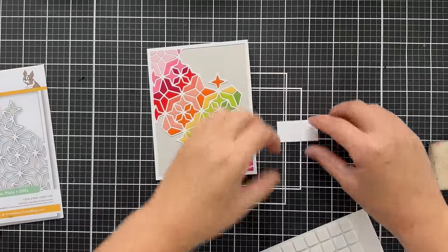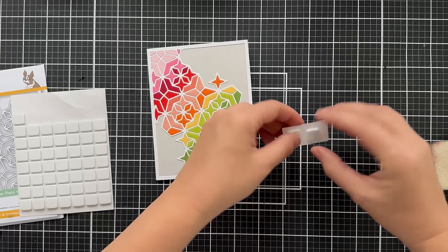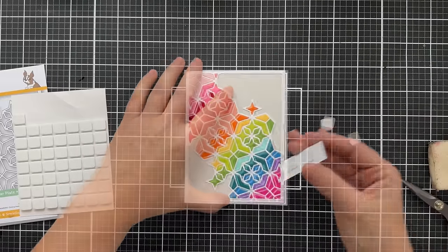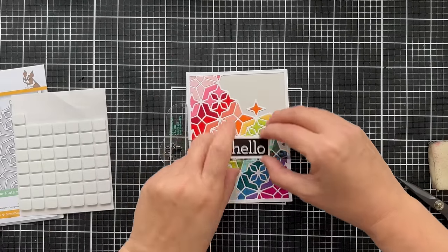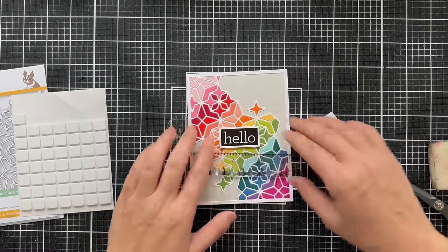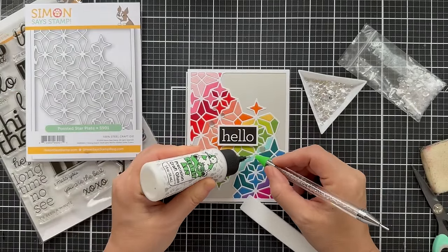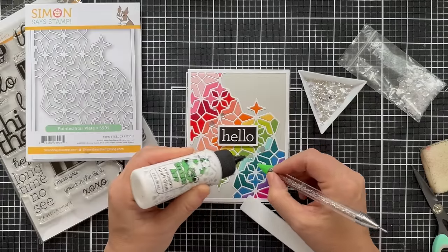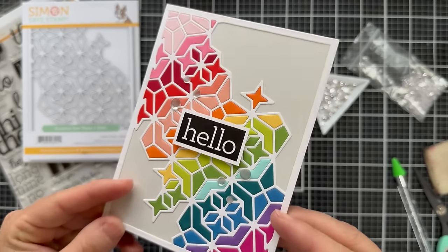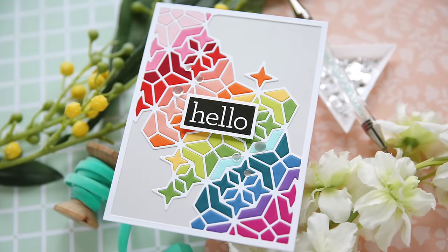To glue this on, I'm just using a couple of 3D foam squares. I've always been a foam tape mama, but ever since I started using these 3D foam squares I'm kind of addicted. Here is the Positively Everything 6-inch T-Square Ruler — I love to use that to get my sentiment centered and straight. Then just a few clear confetti sequins in three different sizes, scattering them around the sentiment to give it a little finished-off bling. There you have it — nice and flat, not too bulky to mail, with a pop of color. All you did was use a bunch of scraps and a lot of heart.